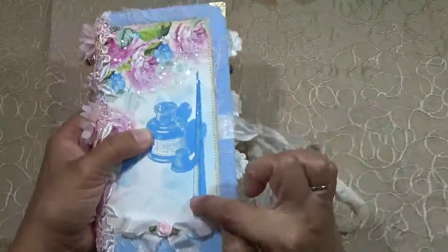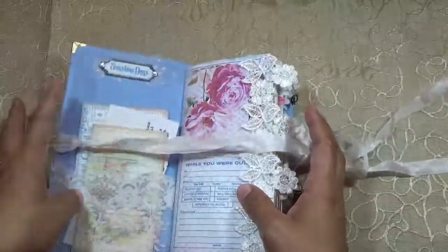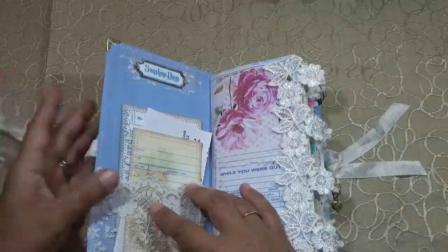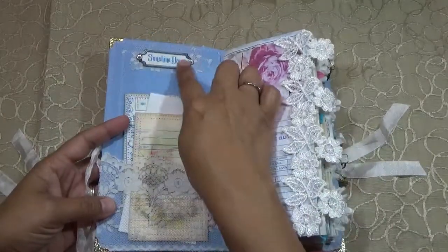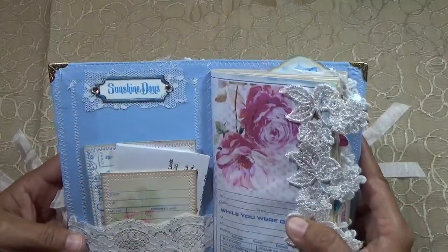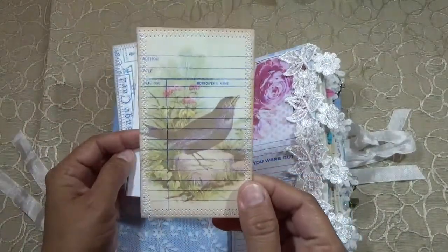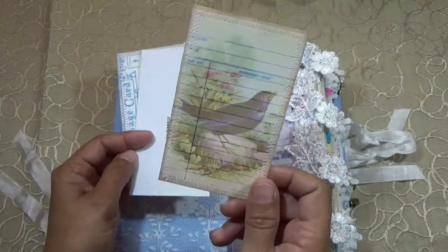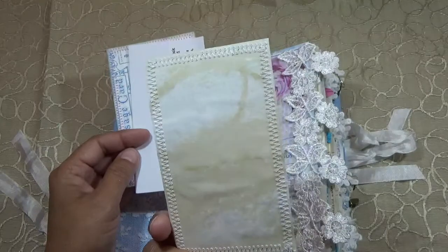Let's go inside — I glossy accented the pen, I love the pen. I have a lace pocket here with a little tag up there that says 'Sunshine Days,' and another library card just like the previous journal. This is from her vintage ephemera library card kit.